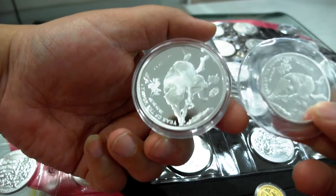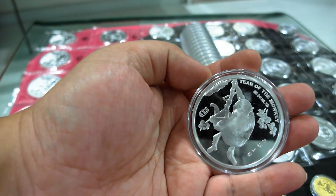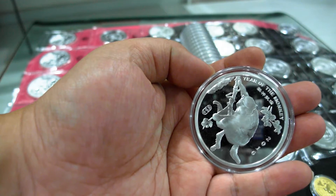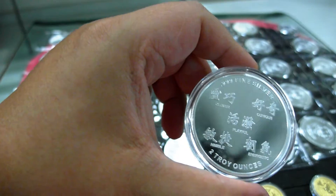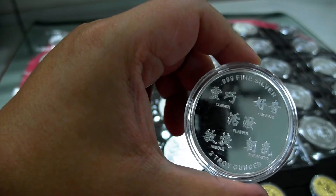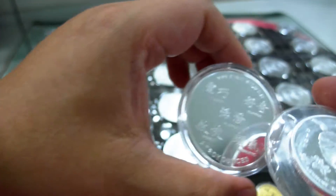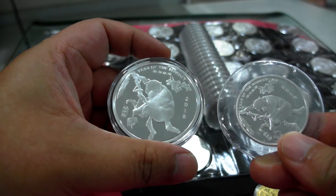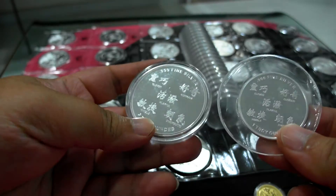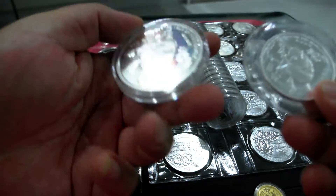I also want to show you this tool — well, this does not belong to me, but rather to my friend. This is the Amex lunar monkey. It looks quite cool. There are some Chinese characters at the back. This is the two ounce, and this is the one ounce — you can see the size difference. The one ounce comes in this kind of plastic, while the two ounce comes in a capsule.